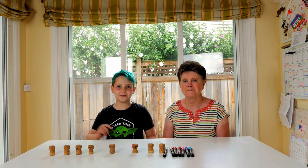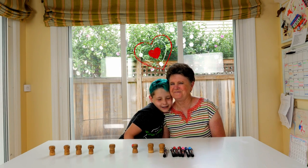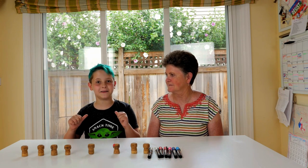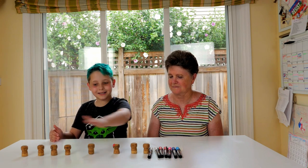Hi, it's Kai and this is my Gammy. Gammy likes to make things, I like to make things, so let's make some mushrooms.